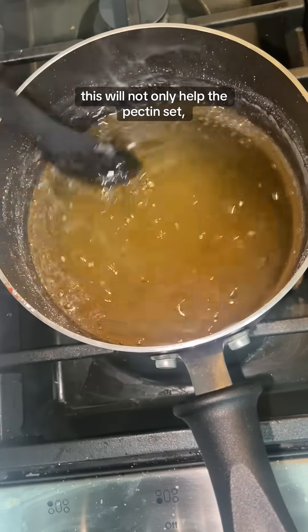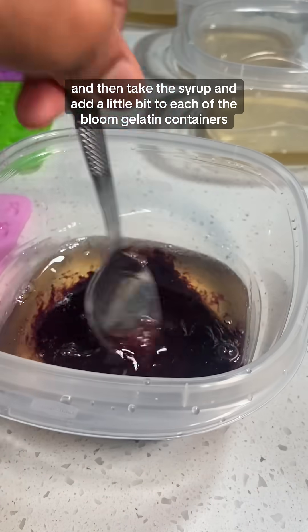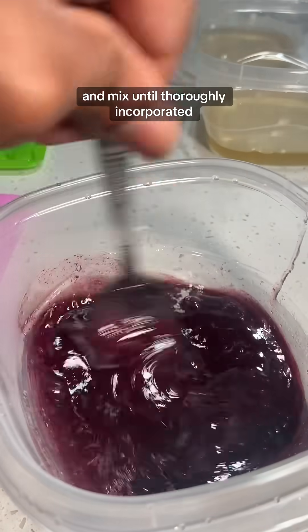This will not only help the pectin set, but it will also bring out the natural flavors in the juice. I then take the syrup and add a little bit to each of the bloomed gelatin containers, and mix until thoroughly incorporated.